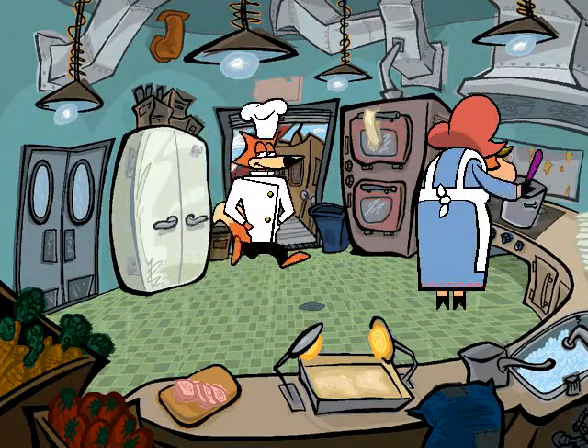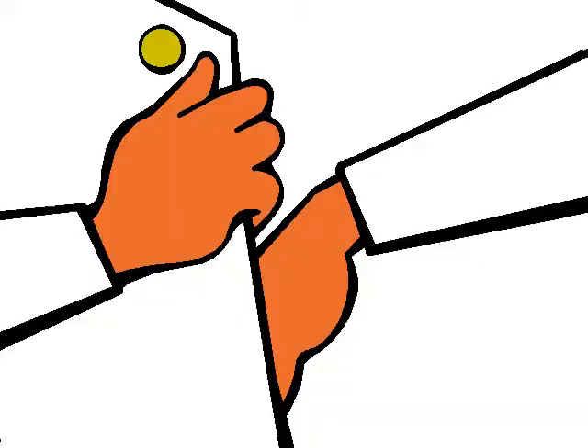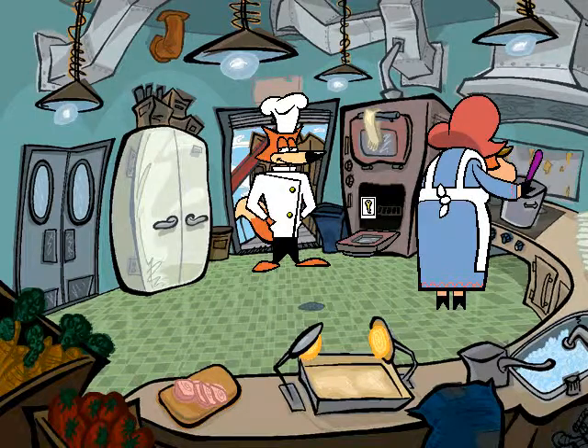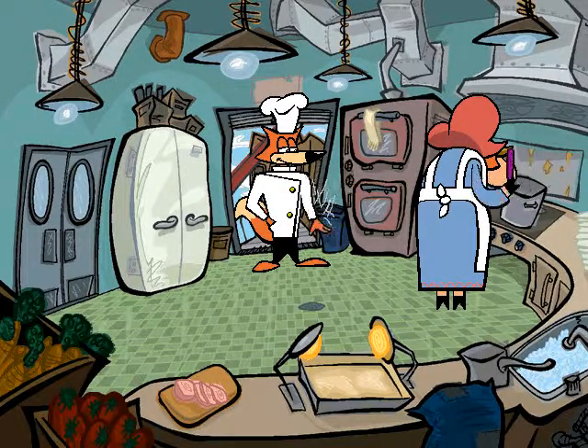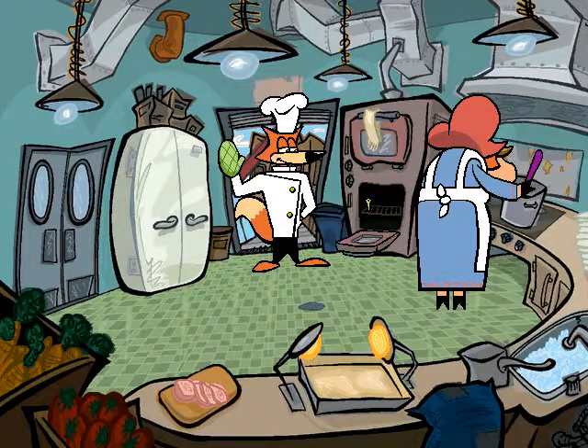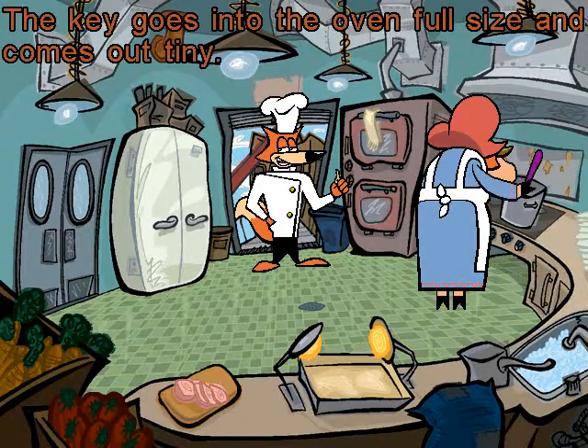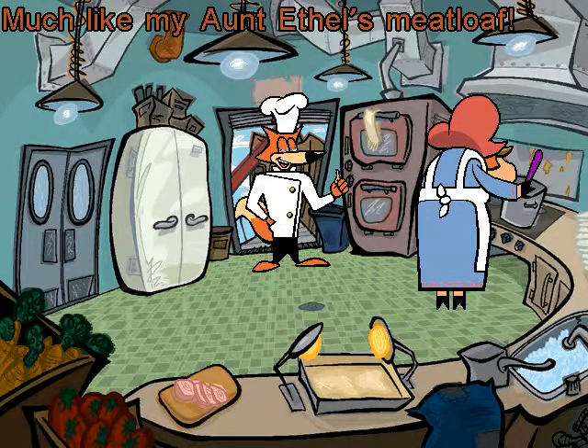Come to the kitchen with Dinah. Stir, stir, stir. Someone's in the kitchen with Dinah. Stir, stir, stir. Amazing. The key goes into the oven full size and comes out tiny, much like my Aunt Ethel's meatloaf. Someone's in the kitchen with Dinah.